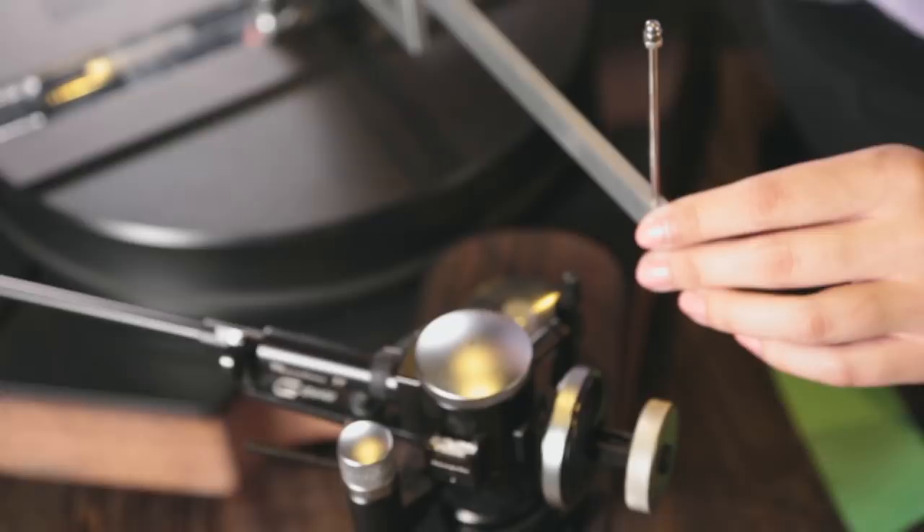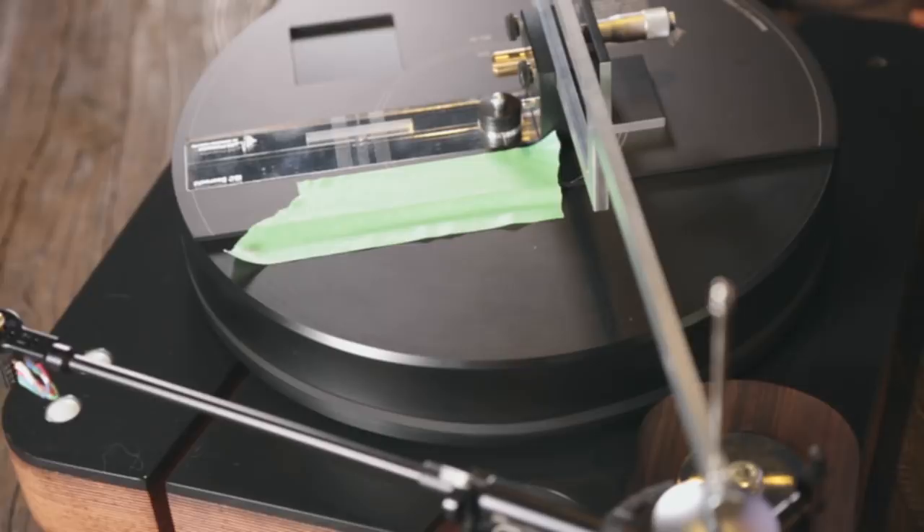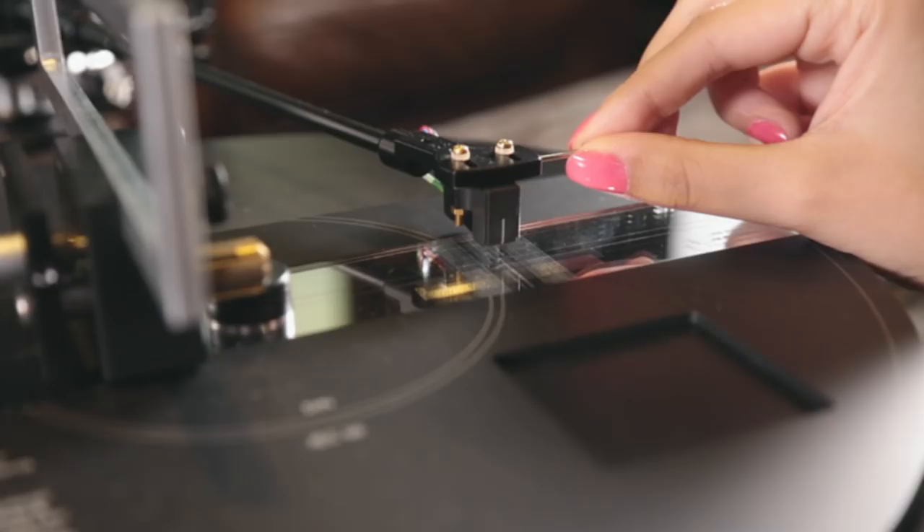The first thing you will need to do is to point the mounting template towards the pivot of the tonearm. This will lock the position of the null points. Use green tape to secure the platter so that it will not rotate the null points out of position. Next, you will need to move the cartridge forward or backwards until the stylus lands on the null point of the template.